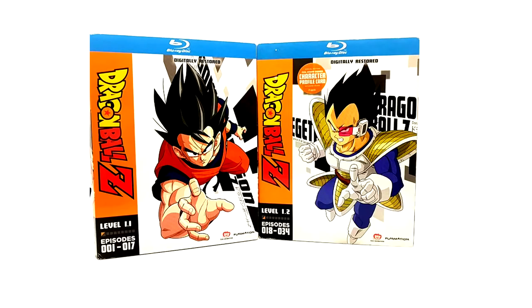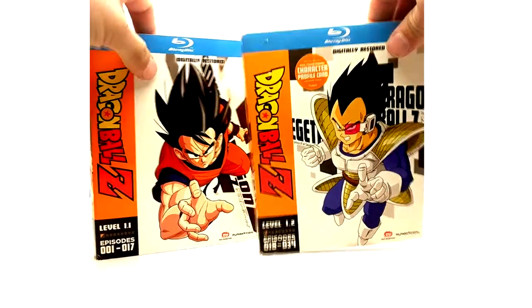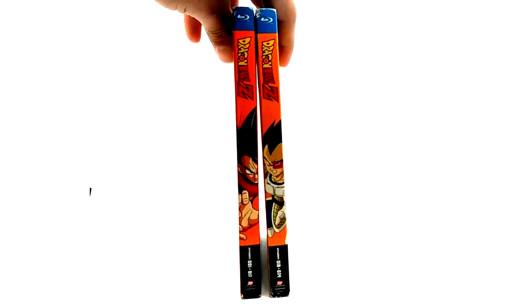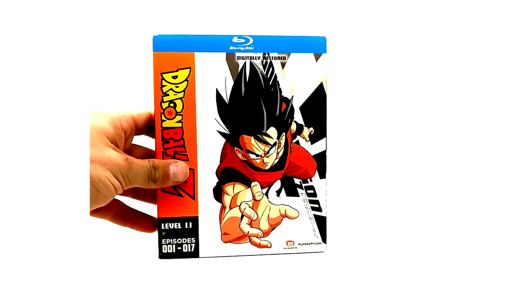We're going to cover the Level Sets. Mine are sealed so I cannot show you the DVDs or the inserts, but here are the two spine arts for both of them. This is going to be a short episode. We're going to start with Level 1.1 — episodes 1 through 17.